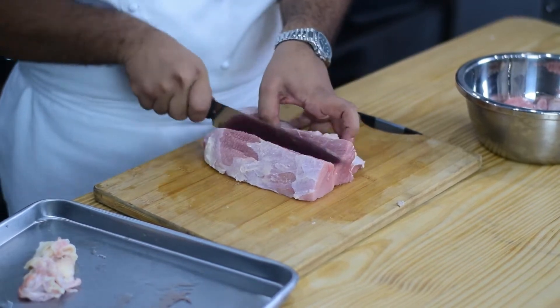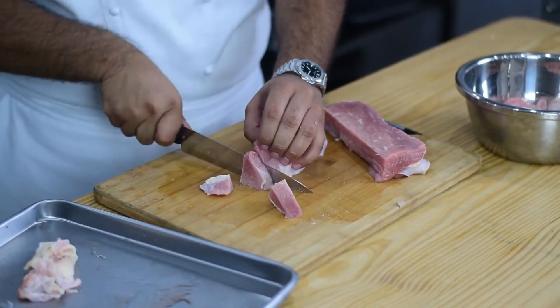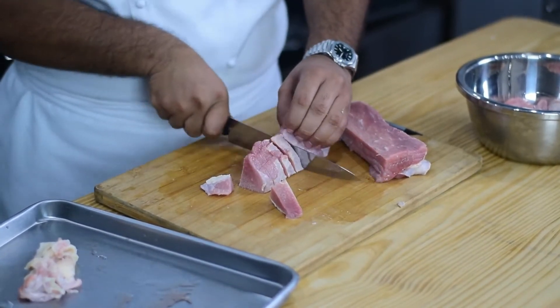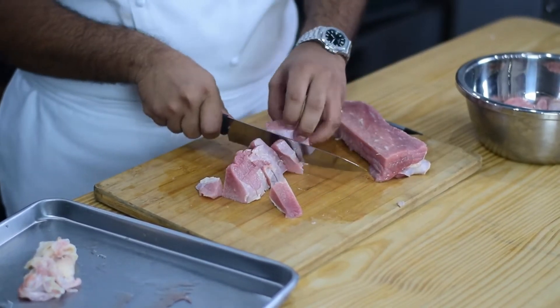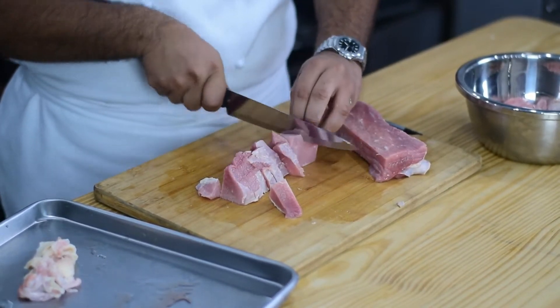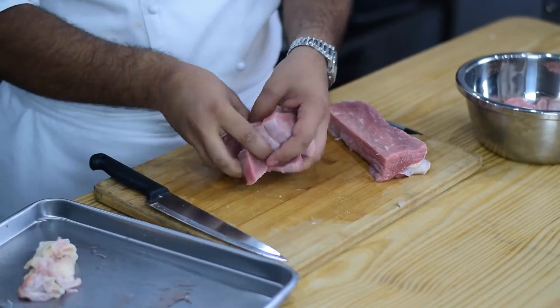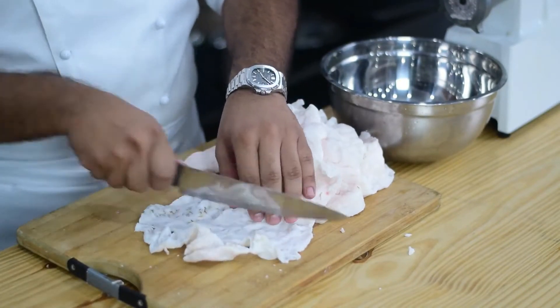First, we will need 1kg beef meat. Then we will add 200g mutton fat. We will cut it into small pieces.